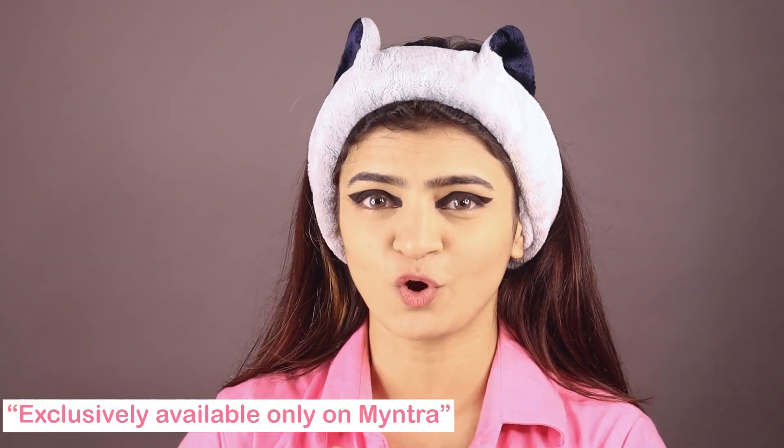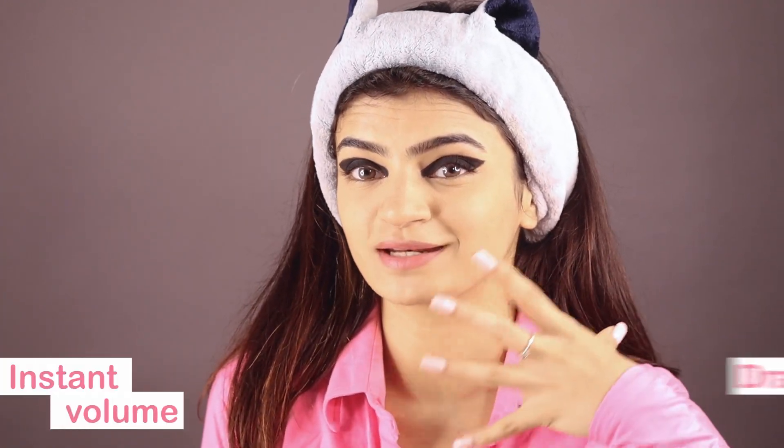Now other than her eyeliner, her lashes are also on point and we can't miss out on doing the lashes. We're gonna use this mascara from L'Oreal, which is exclusively available on Myntra — I recently got it and I am obsessed with it. You can see the volume it has given and the dramatic effect it instantly creates. I'm a mascara freak and I am literally obsessed with this. You can clearly see the difference. Time for the other eye.